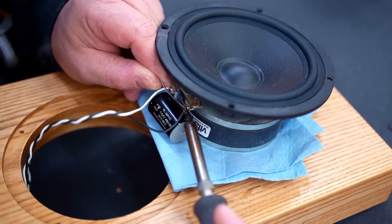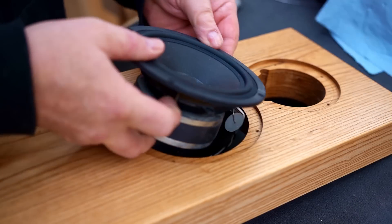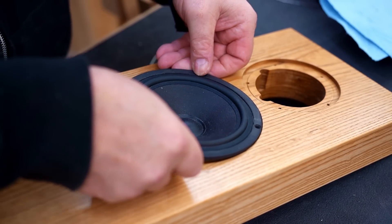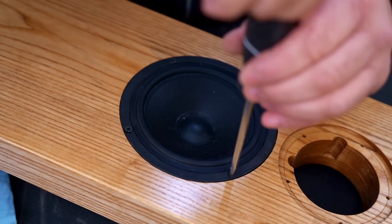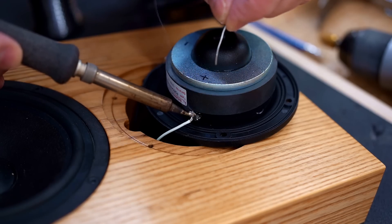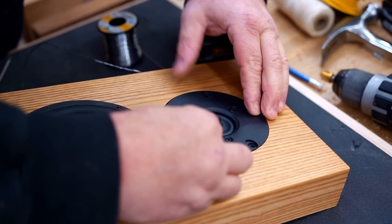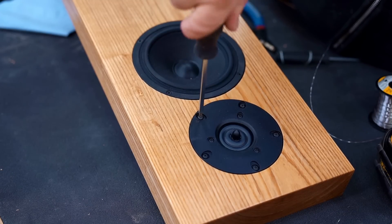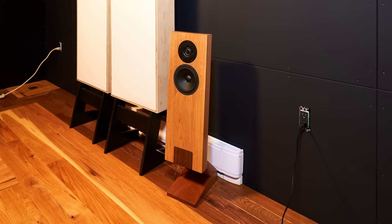The only thing left to do is get the drivers put in. I made a slight change to the crossover, which is why I have this capacitor on the woofer — it wouldn't fit in my recess. It's worth mentioning that I built these for a very specific purpose and you're not going to get a lot of bass from them. These really need a subwoofer to play full range, but for everything above that these sound amazing.